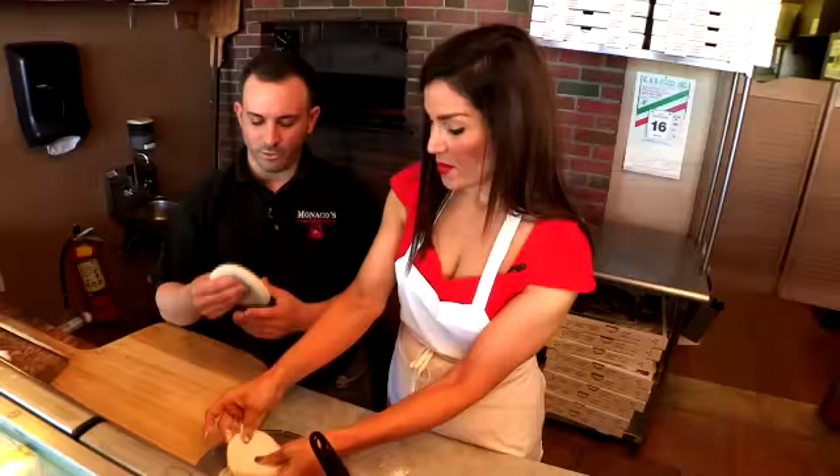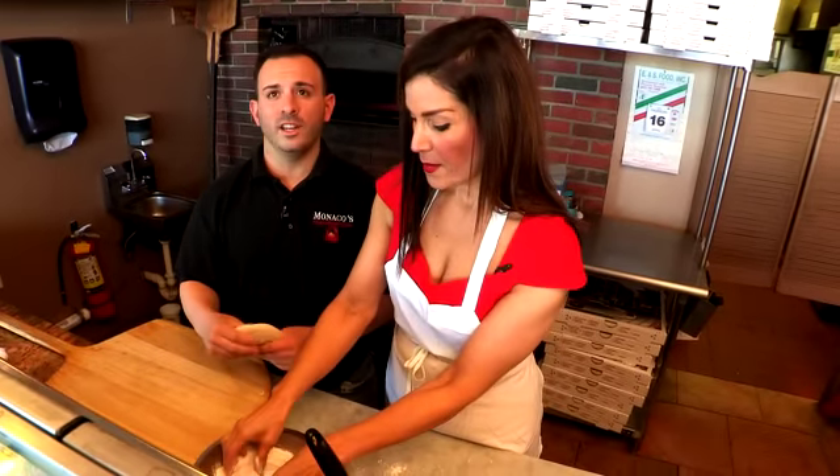I was here a couple of weeks ago, and the owner, Andy, he invited me back to cook with him. So I thought, why not give it a try? Here in front of us, we have some fresh dough that's made on premises.